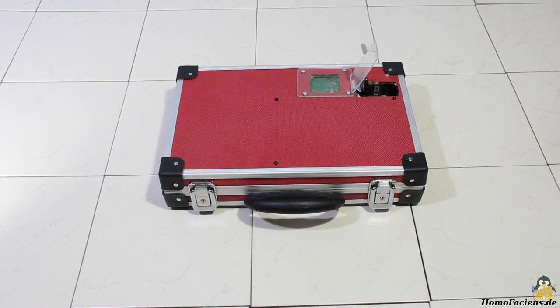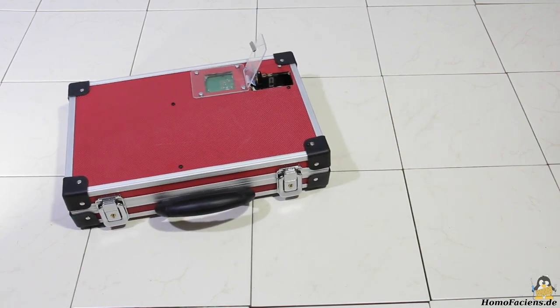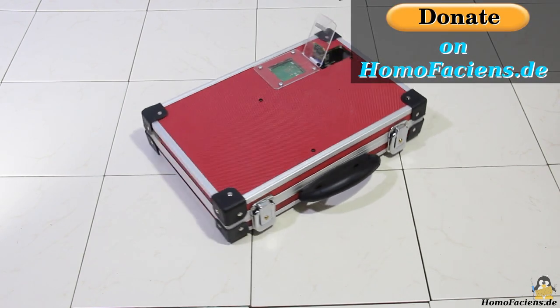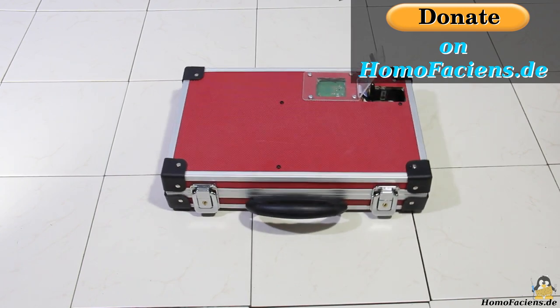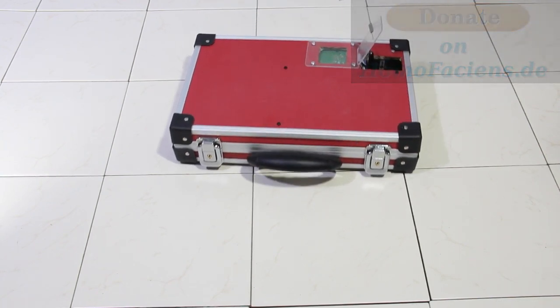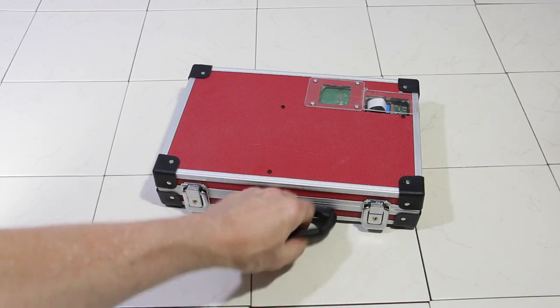Many examples of what you can do with some lines of code and GPIOs are written on my pages, including the build instructions for this suitcase robot — have a click. Anyone who would like to support me financially in my efforts to explain physical computing is welcome to click the donate button on my website. Many thanks to all the great people who have already made use of it. Thanks for watching and I'll be back!